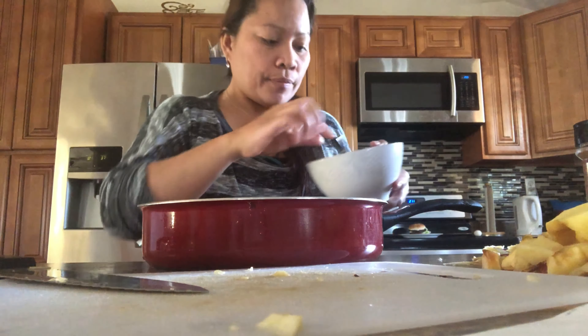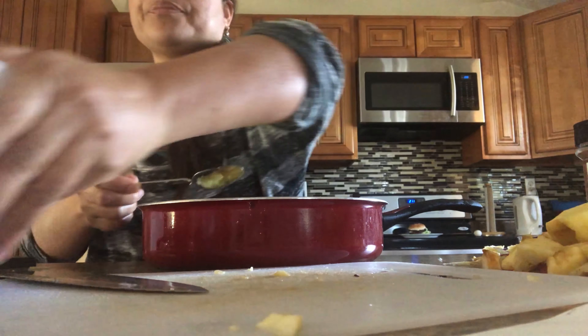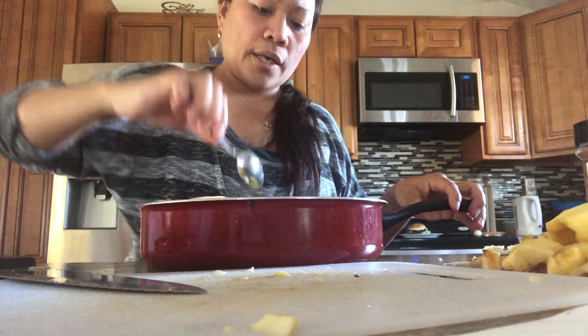Okay guys, I'm done peeling and washing the apples. Now here we go. These here are the cores and peels of the apple — set those aside. Now let's focus on the apple slices here. I'll add two spoons of lemon juice.